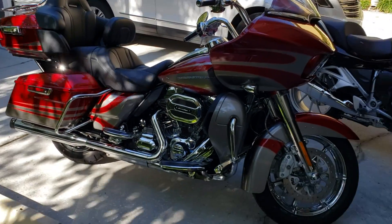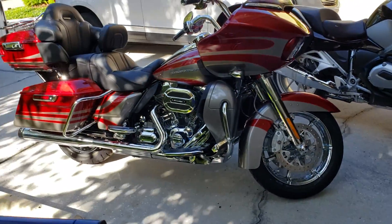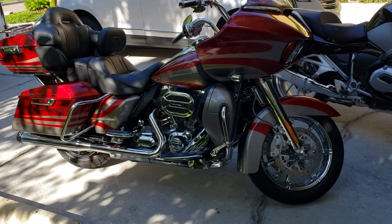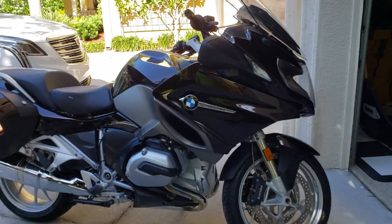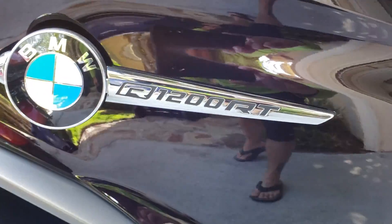Alright guys, this is going to be a short video because the wind is kicking right now and I'm sure it's going to ruin my video. Anyway, we've got a 2018 BMW R1200RT.